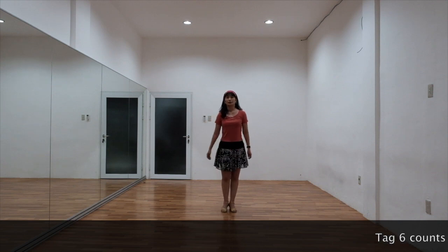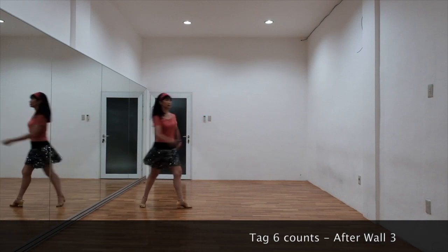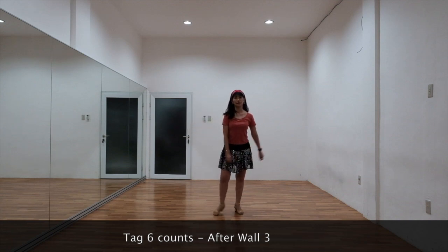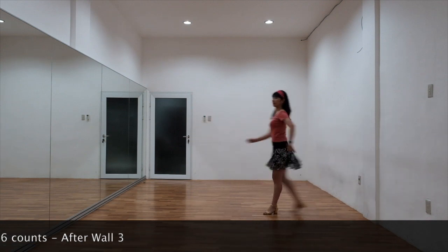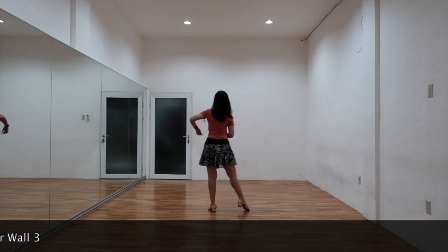6 counts. 7, go. 1 and 2, 3 and 4, 5, 6. From the back view: 1 and 2, 3 and 4, 5, 6.